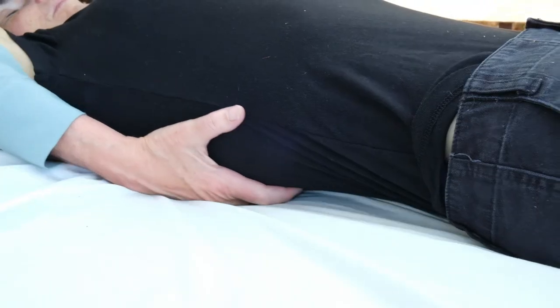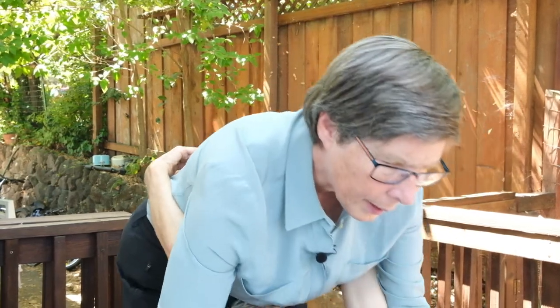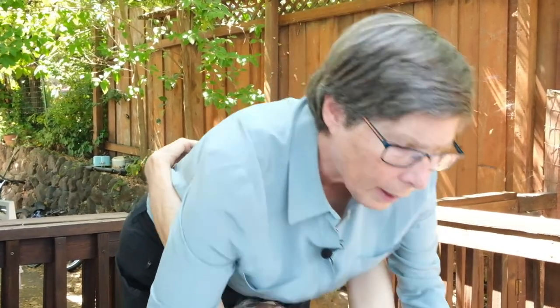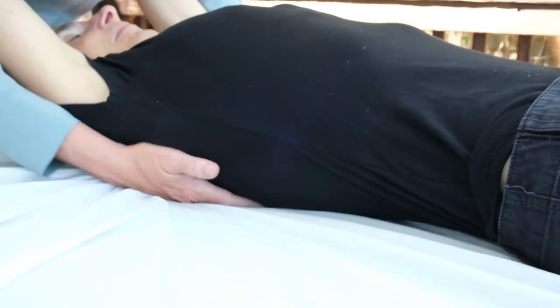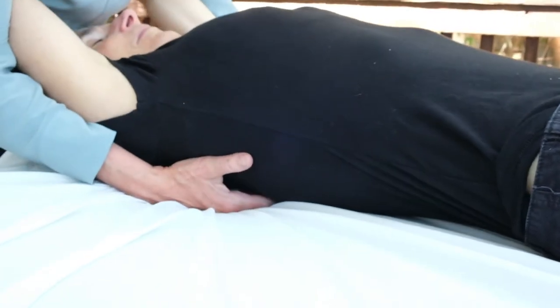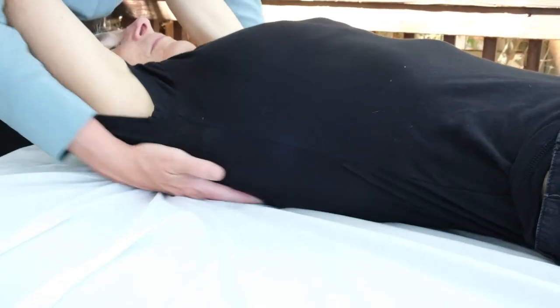I slowly move up, area by area, and as I move up I lean back and pull — lean back and pull — lean back and pull. I recommend doing this approximately three times, and you will find that people usually breathe a little better afterwards. This is a very good prophylactic technique.